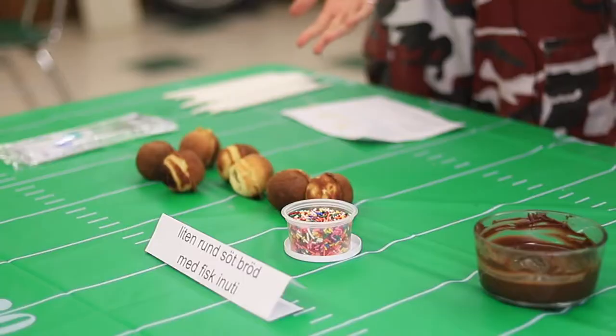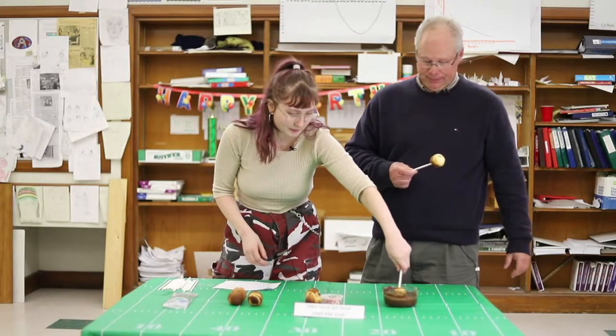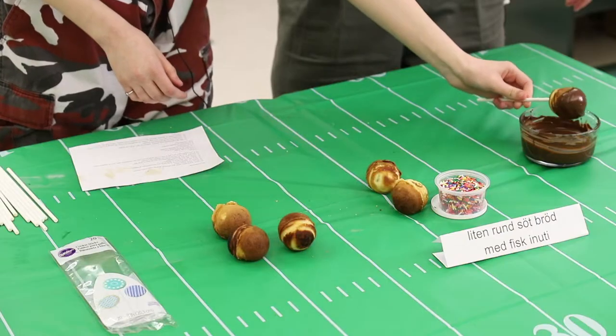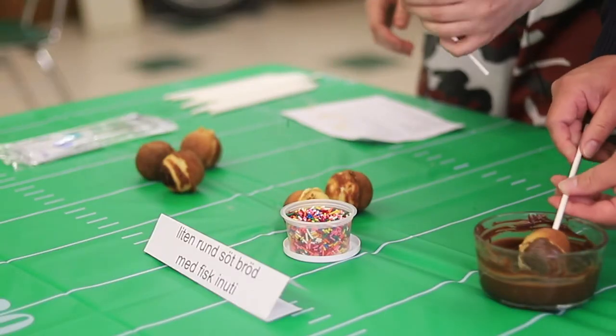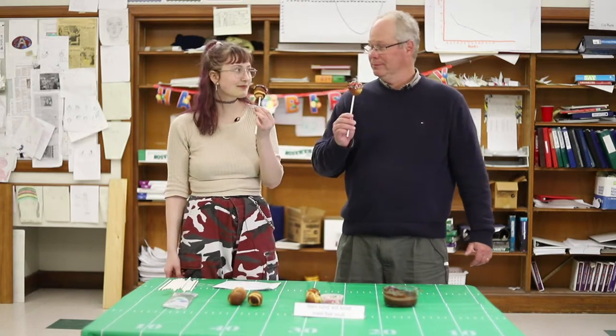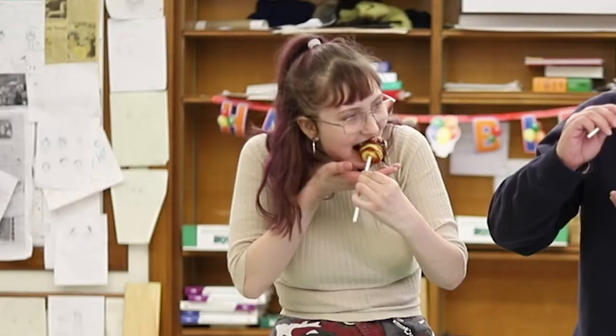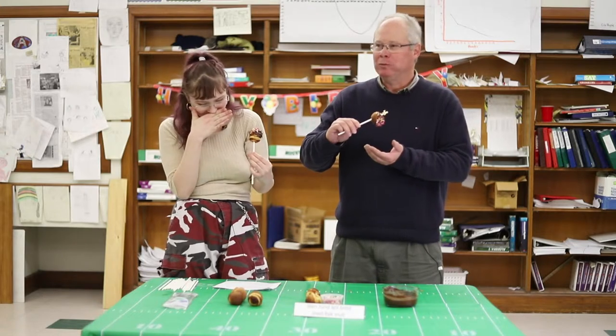So we are going to fill the rest of these and then cook them. Now that we're back with the cooked Swedish dish, we're just going to take a nice dip and then a good swirl. Mmm. That's really something.